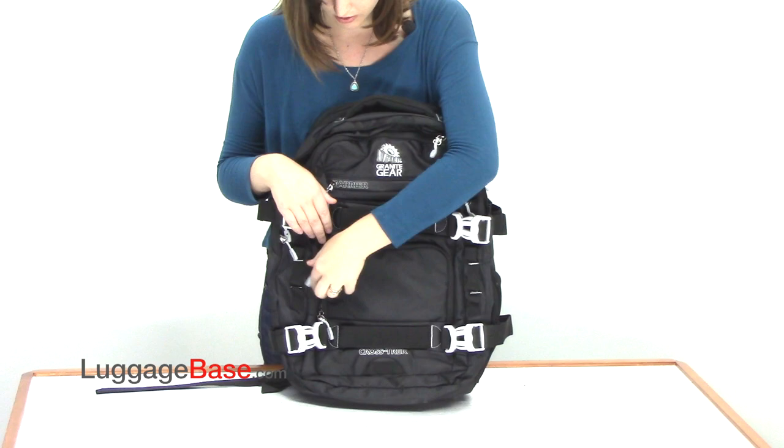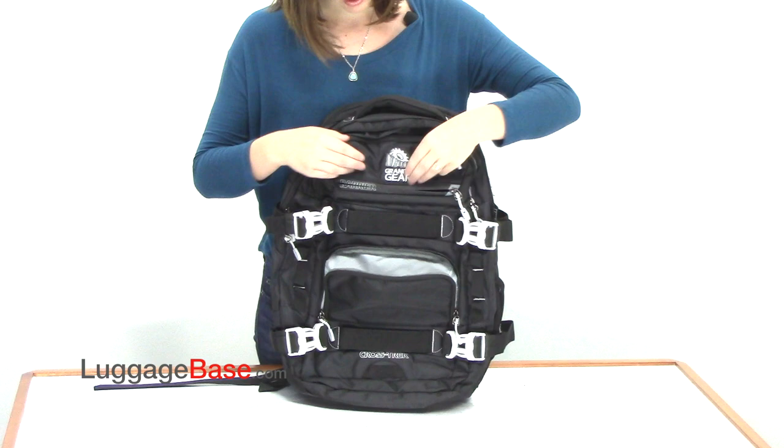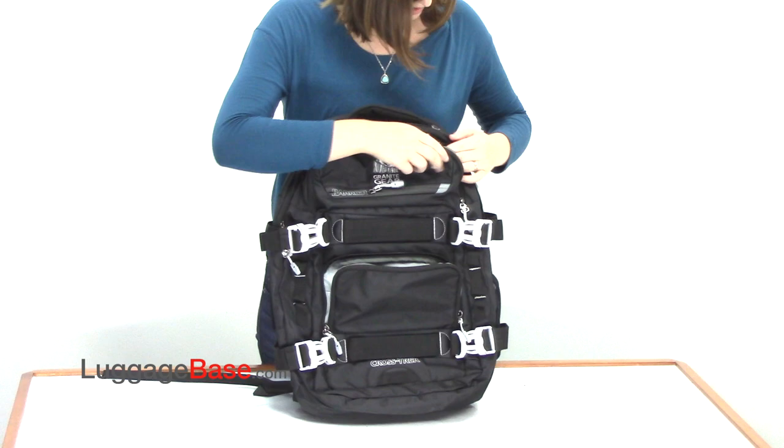It has several compartments including a U-shaped pocket in the front and a barrier waterproof pocket that is tricot lined for your electronics.